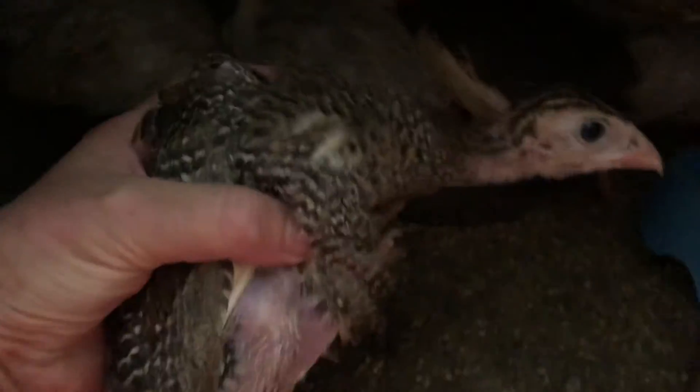The one that died — I think I might have let it get cold at night. I had them all in one cage and I thought they'd be fine, and then I separated them out and one died. It was my fault.